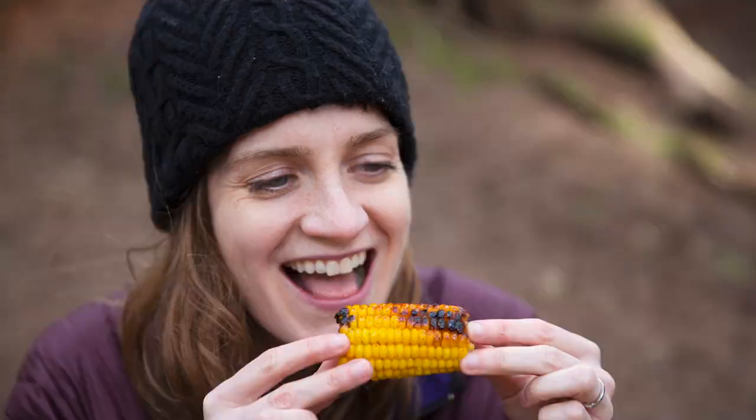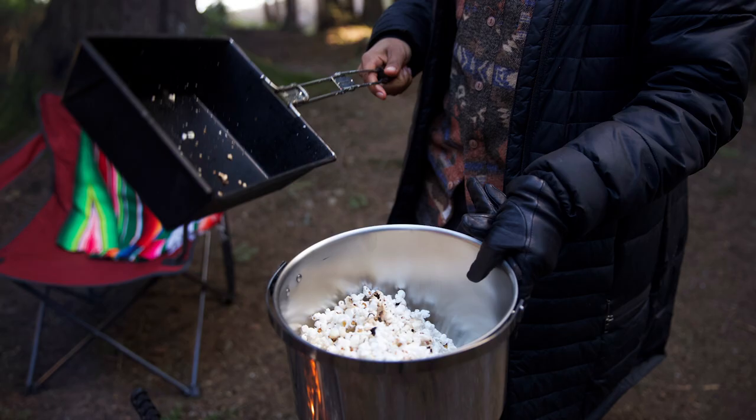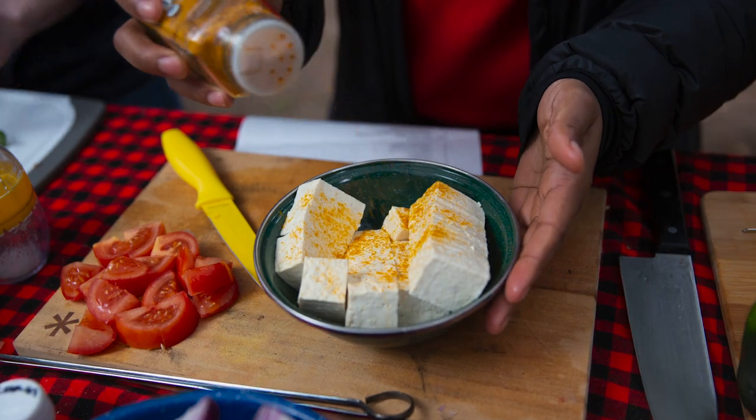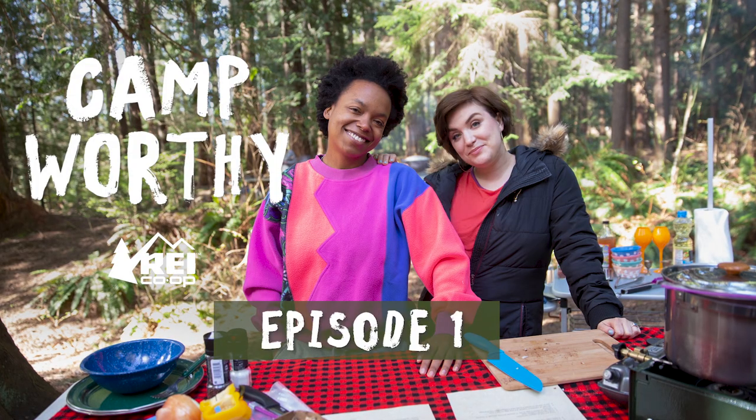It is cold! In our travels, we've met all kinds of people who bring their unique recipes to the campsite and thought it would be fun to test those recipes out. So if you think you have an interesting camp recipe and want to put us to the test, get in touch and let us know why you think it's camp worthy. Welcome to Camp Worthy.